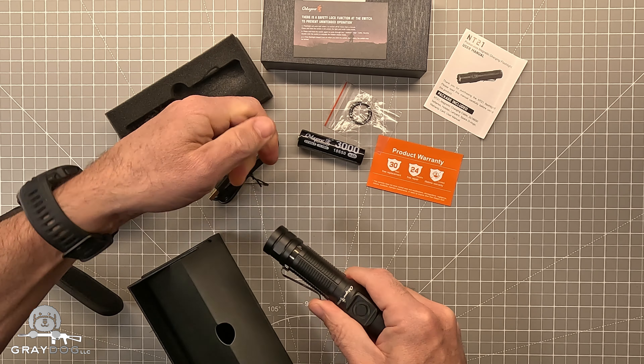If you double tap, it goes to strobe, and then a single tap takes it back. You just cycle through the modes — very easy to access all of them. I don't love strobe, but if you're a strobe fan, they've got you. And a single tap turns it off.